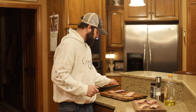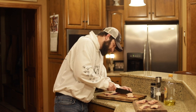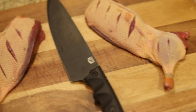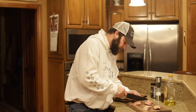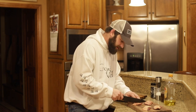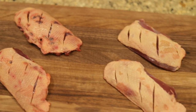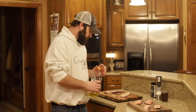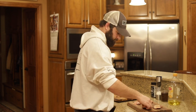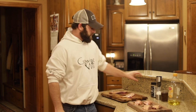I'm going to score the skin on these breasts so that they don't shrivel up in the pan. I'm using the big de facto chef's knife — it's a super sharp knife. I use de facto knives for everything from butchering to cooking my wild game.